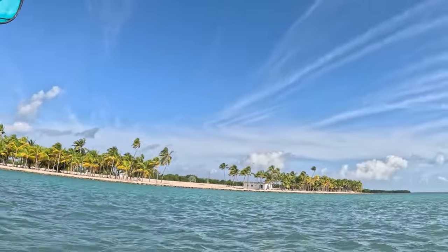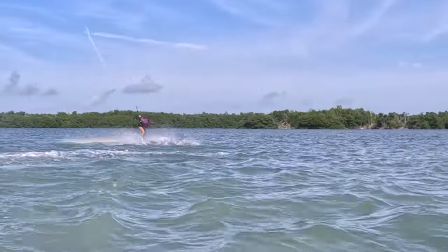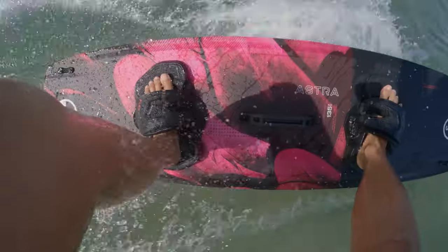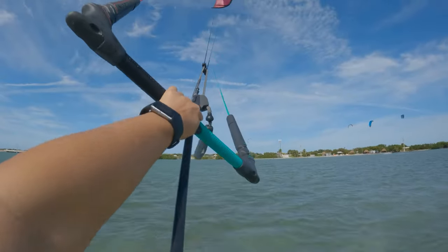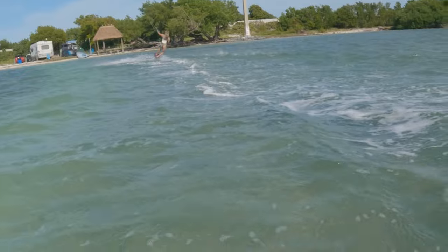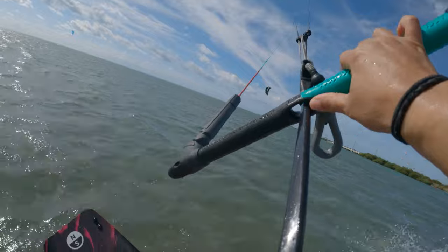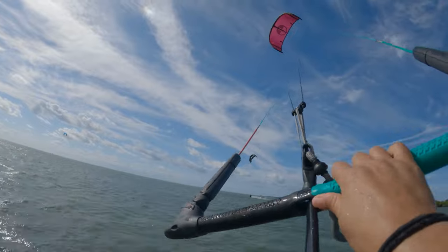It's also pretty easy to get powered up on the short throw bar. When you're really powered, sometimes you like to dump the power or sheet out a little to let some air flow out, but with the short throw bar you're limited on how much you can sheet in and out. If you're just powered enough it can be good, but once you get overpowered it can be a little hard to manage the extra power.